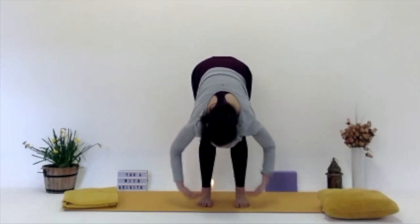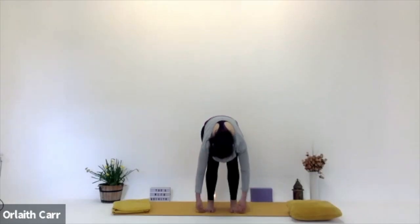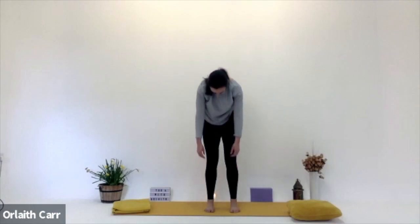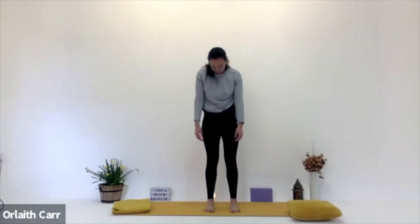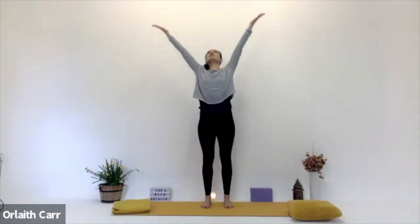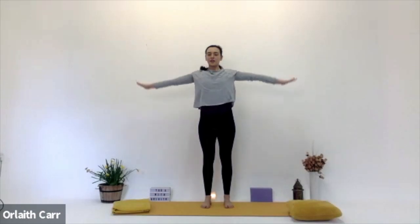We're going to roll up like a rag doll. Bend the knees, roll up through the spine, really slowly, really easily. Once you're up, let's roll the shoulders back. Inhale the arms reaching up, stretching up. And then exhale, lowering those arms down.